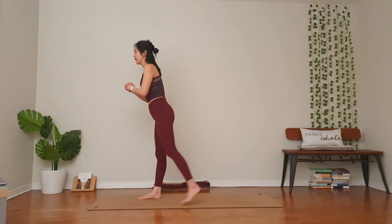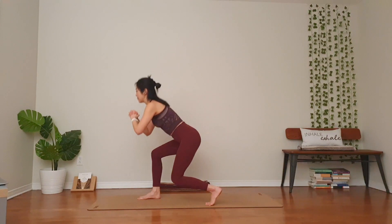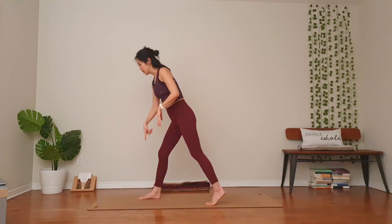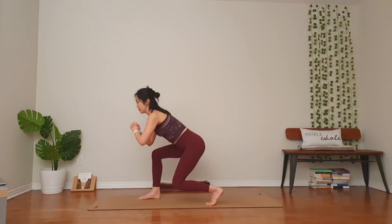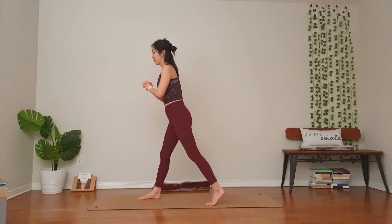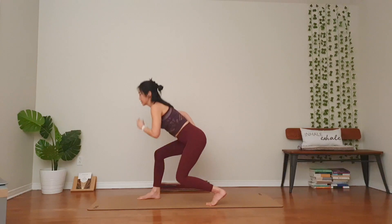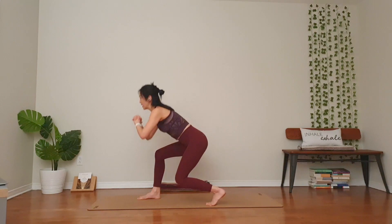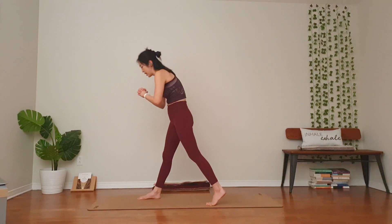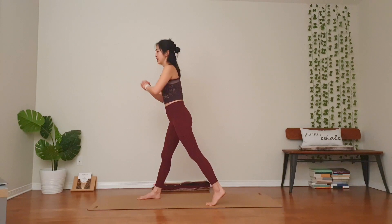Switch — right foot forward, left foot back. Adjust your feet, your hips. Take your hips back. Right hip back. One, two. Press into your right heel. Three. Your knees not over your toes. Four. Feel the stretch on your right hip. Five, six. Breathe. Seven, eight. Make sure you're not hunched, keep the back nice and long. Nine. Ten.